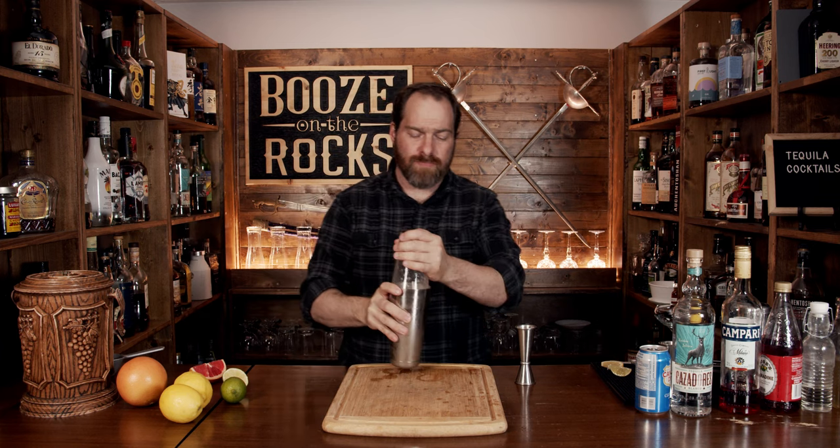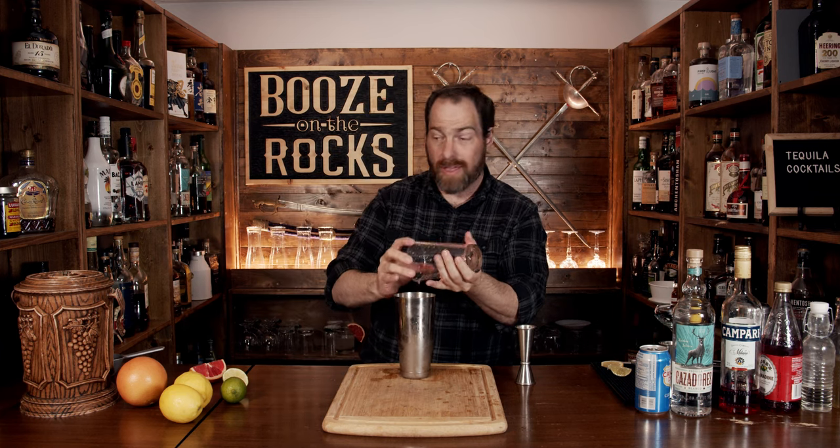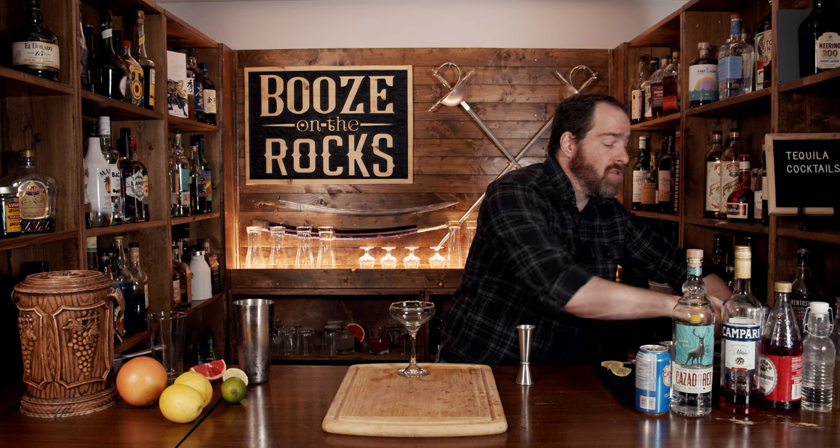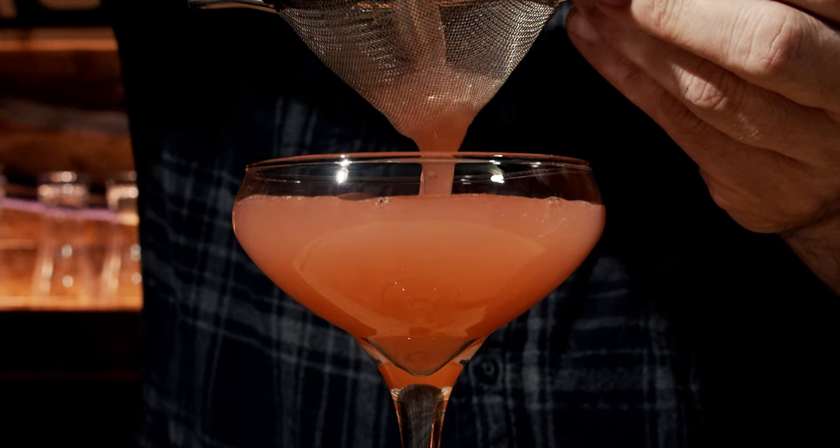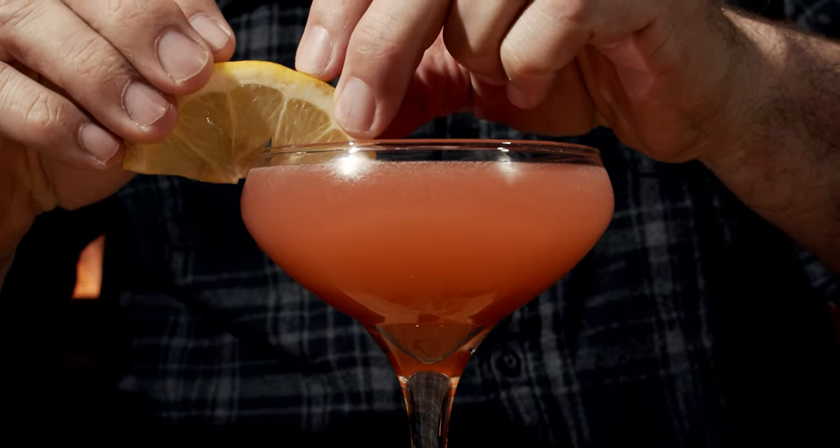Pop that off, knock it to the side, then grab yourself a nice coupe glass. You want to fine strain this to keep out any chunks of pulp. Finally, garnish with half a lime slice, and here you have your Siesta.